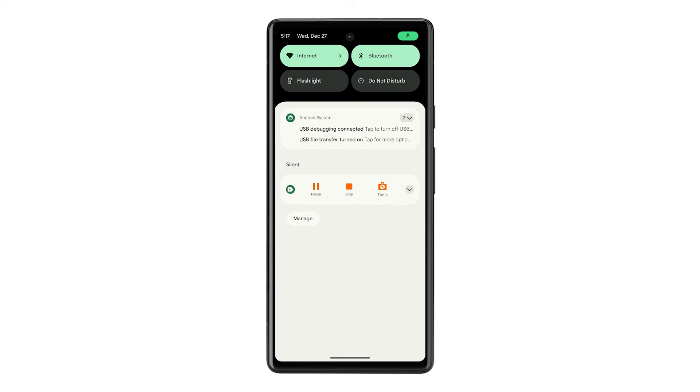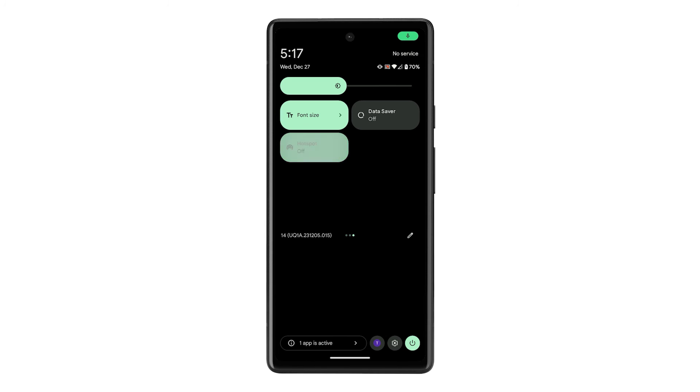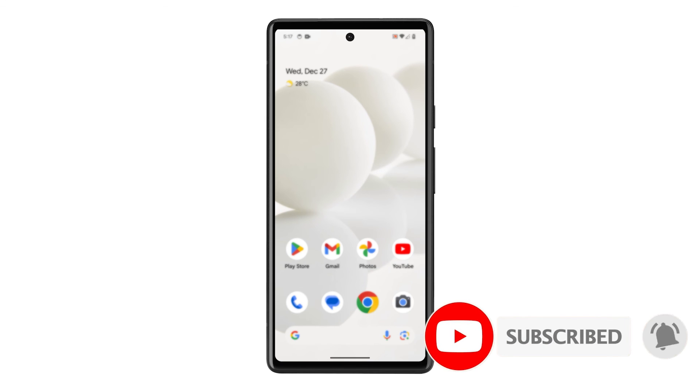You can disable the feature by pulling down the Quick Settings panel and tapping on the Hotspot tile. And that's how you set up the Wi-Fi hotspot on your Pixel. We hope we've been able to help. Thanks for watching.